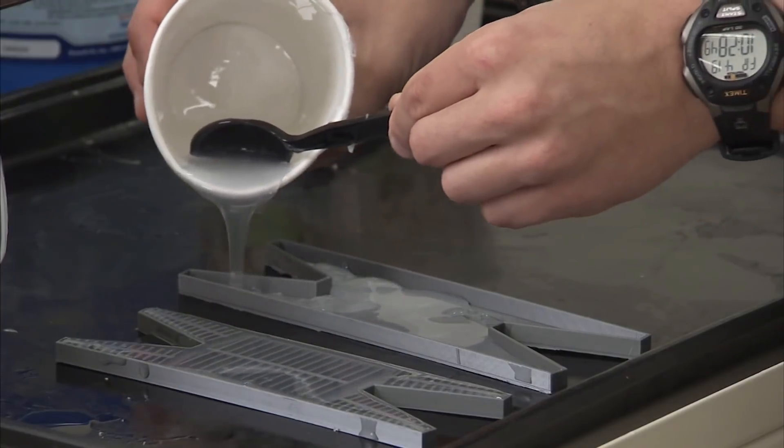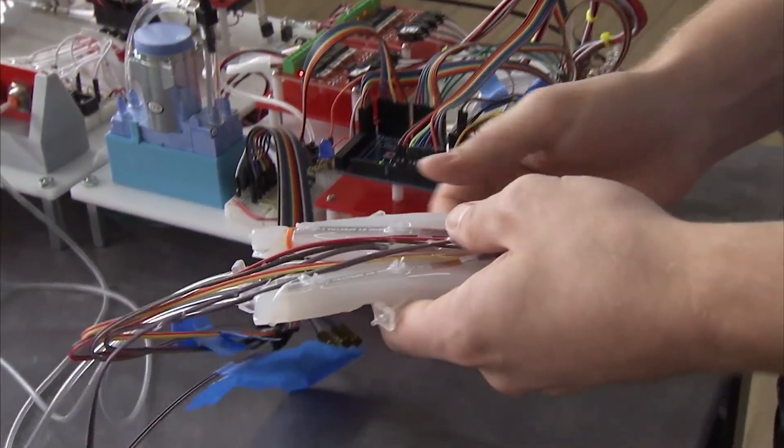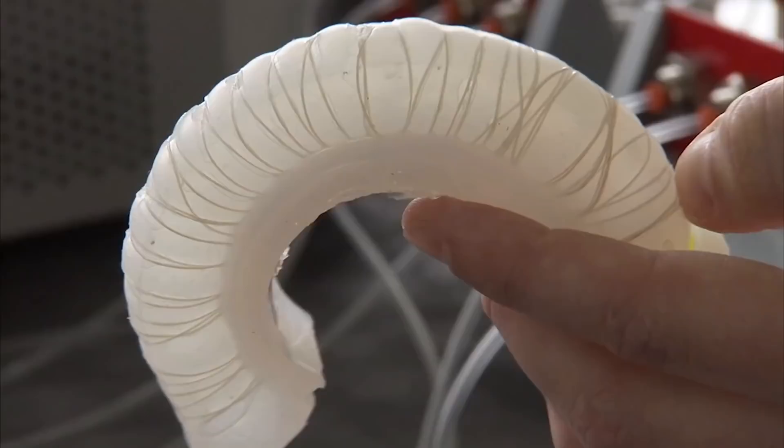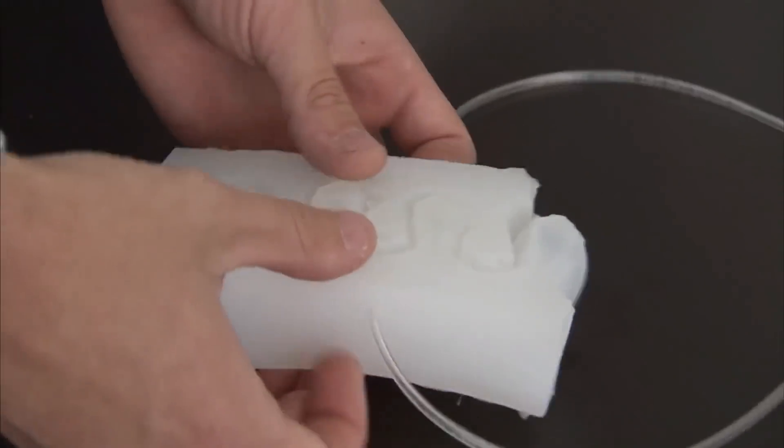This allows a compliant joint to be made which can flex in one or more directions. However, these robots typically require a compressed air source, or at least an operating environment that contains air to pump into the robot.